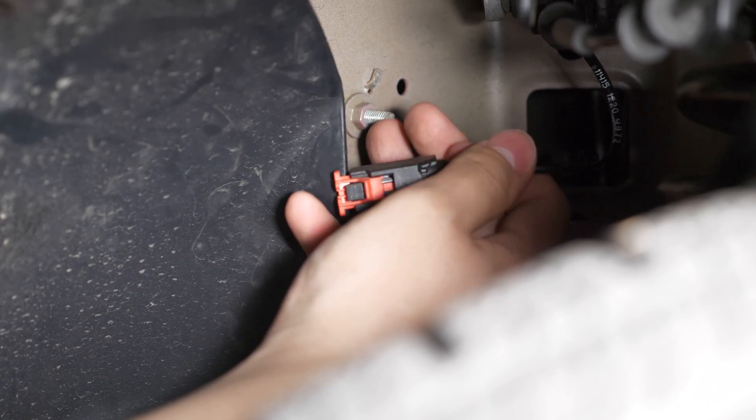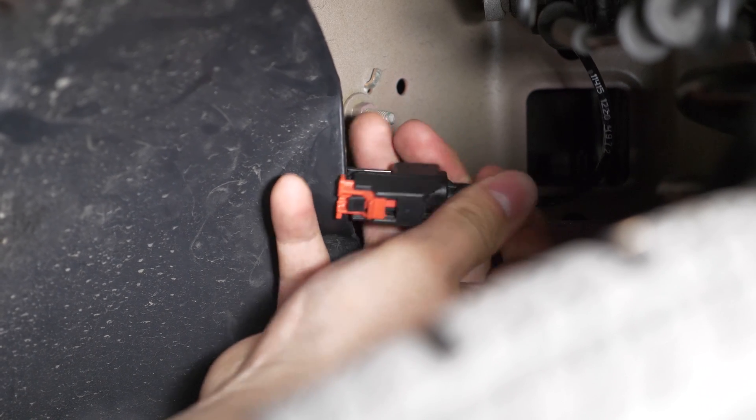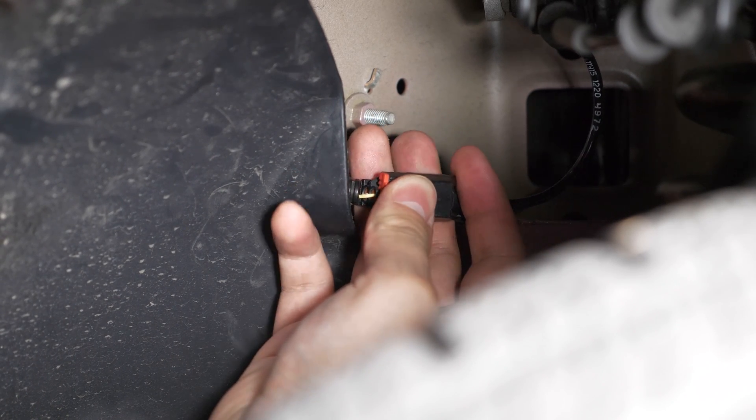When you're done, just do the reverse — push the two connectors back together and slide it back over its retaining clip.